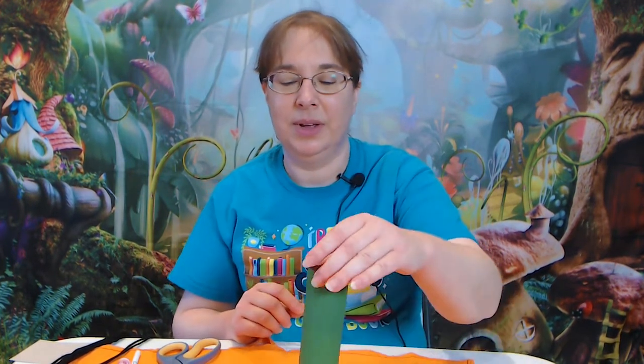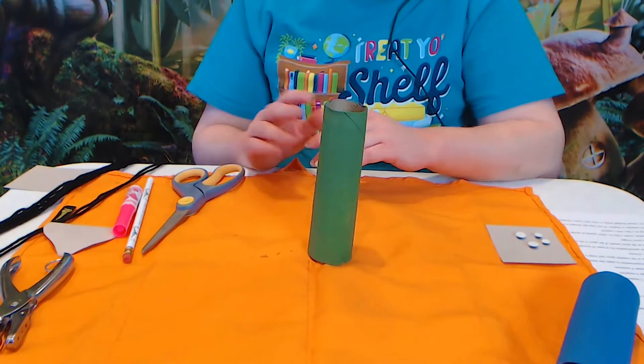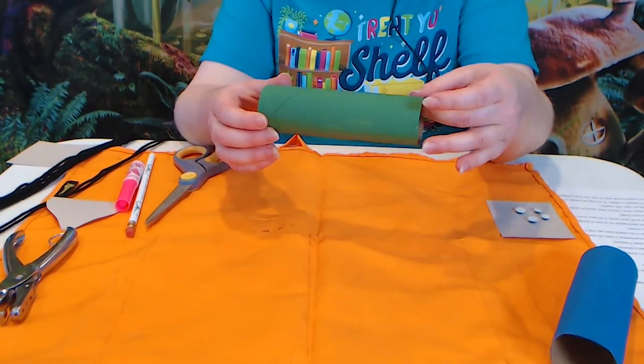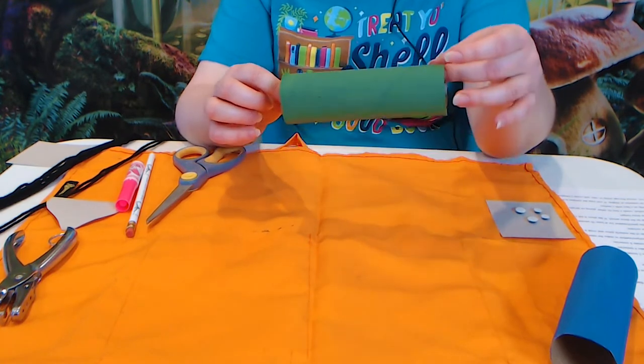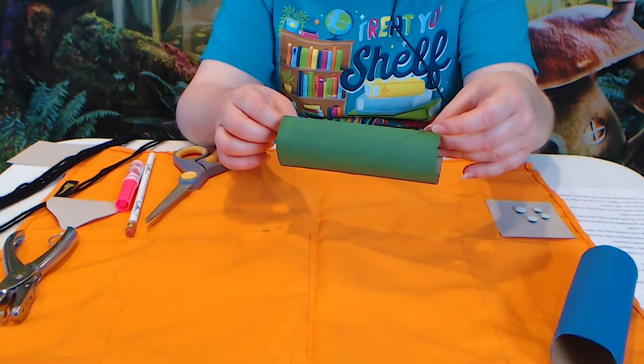I'm going to be showing you how to make two different creatures — one is an octopus and one is a squid, and they each take a couple different things. We're going to start with the octopus. You'll want to go ahead and pre-paint the tubes because the paint is going to take a little while to dry, so just paint them whatever color you like. You want to use paper towel or toilet paper roll tubes because you want them to be a little bit more pliable than a craft roll tube, which is a little bit stiffer.